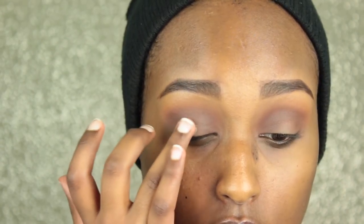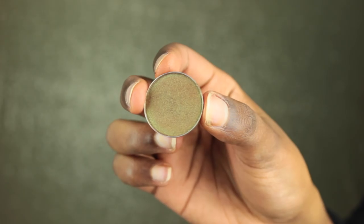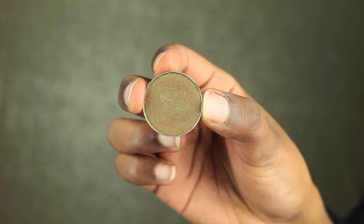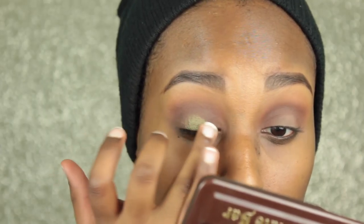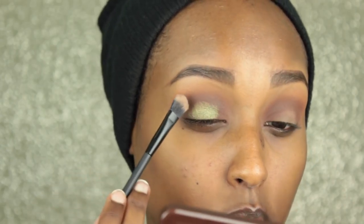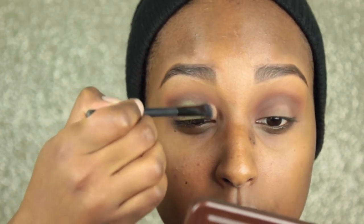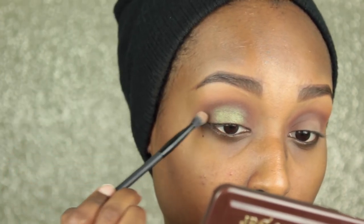Now I'm just taking a little more of my Too Faced Shadow Insurance and tapping that on the center of my lid — this is just to make the color I'll be putting on next a little more vibrant. Next I'm going into Makeup Geek's Ritzy, which is a duochrome shadow — kind of a duochrome between a brown and a green. I'm going in with my finger and tapping that into the center of my lid, then patting it in with a flat shader brush by Royal and Langnickel. Because the duochrome is mixed with green and brown, the brown shade will blend really nicely with the rest of the eye look.